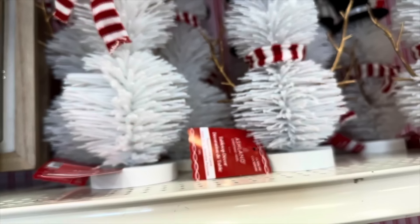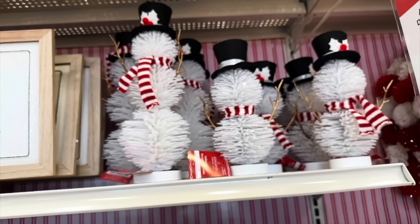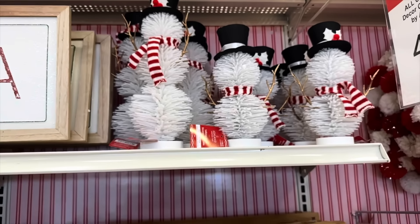We have more snowmen — this taller one here is $19.99 and the smaller one is $16.99. I like how it looks like a bottle brush but in snowman form, so cute, they're adorable.